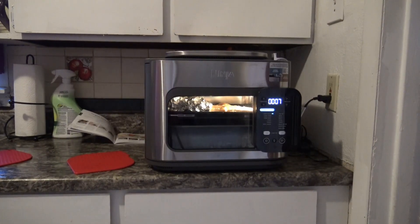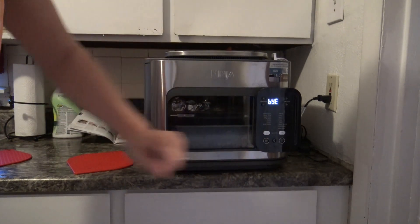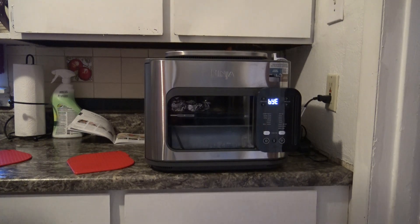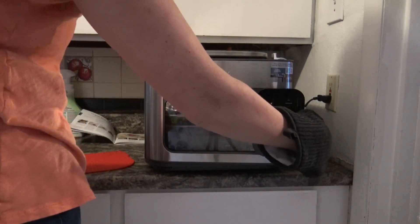Alright, we are nearing the last 10 seconds — and we are all done. Obviously when you open it it is going to be very hot, so just be careful.